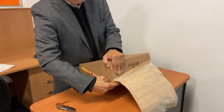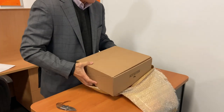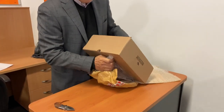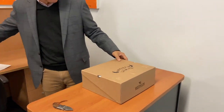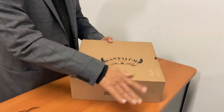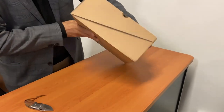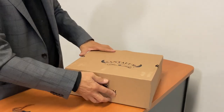Bandung is the center of Indonesian bootmaking, with a lot of tradition that they inherited from the Dutch colonial masters and have carried on to this day. So that's the Santelum box — quite an impressive little logo, Santelum on there. Let's open it up and see.